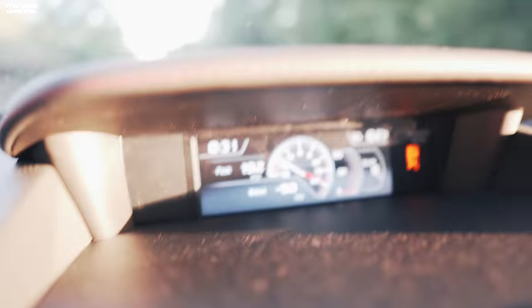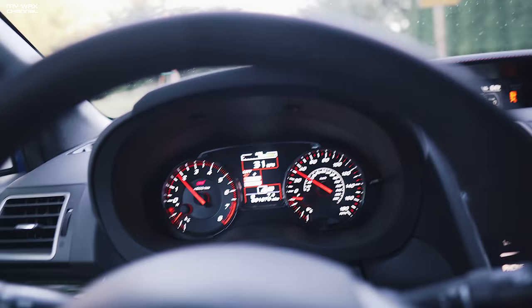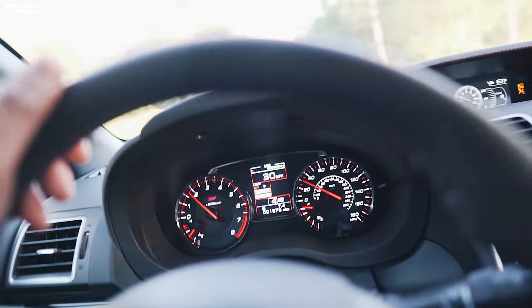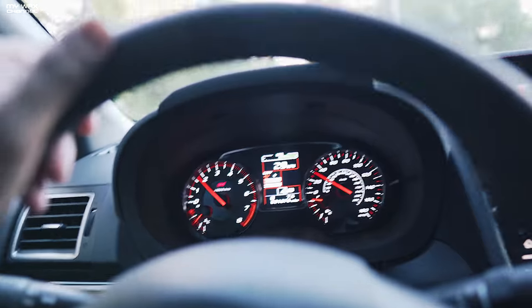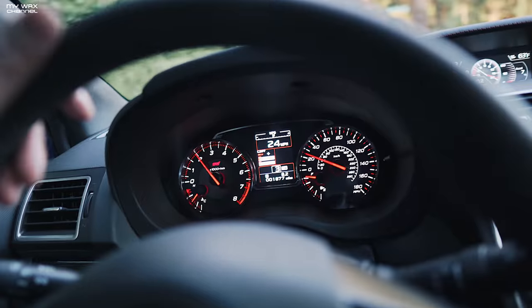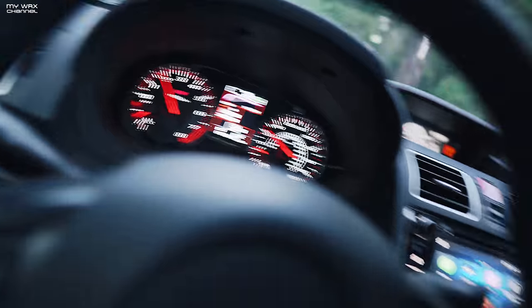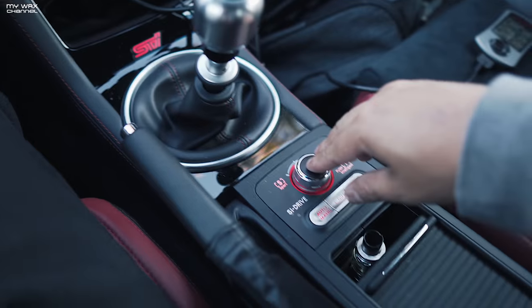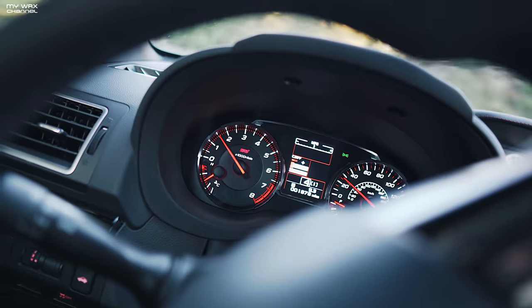I hit a max of 19.2 PSI. That one felt a whole lot better, to be honest with you — all the way up to the middle of third gear. So far it feels a little bit better than stock. But I have to drive it around more to give you a more definitive answer. I've probably only gone max boost in the STI about seven times total. Let's check out the AccessPort, see what the numbers are. Next, let's try Intelligent Mode and see if the boost changes, and we'll do a small pull.